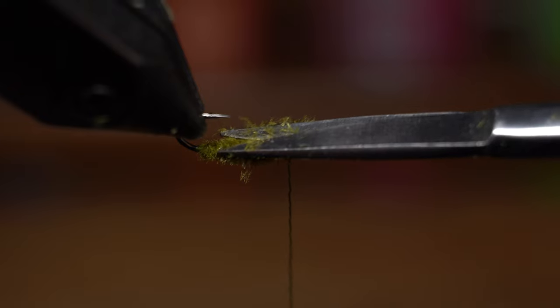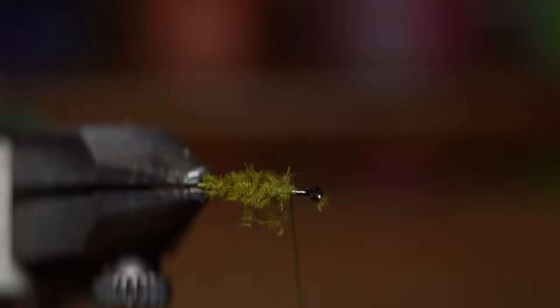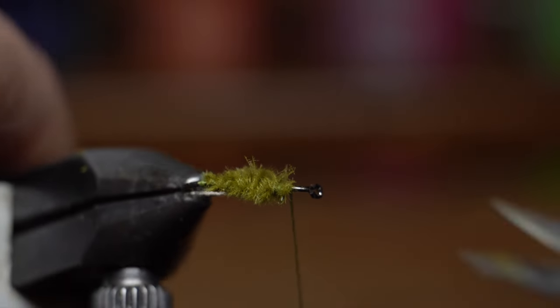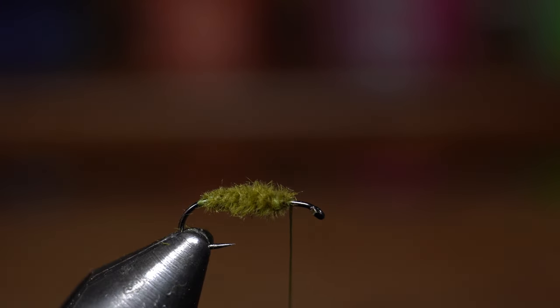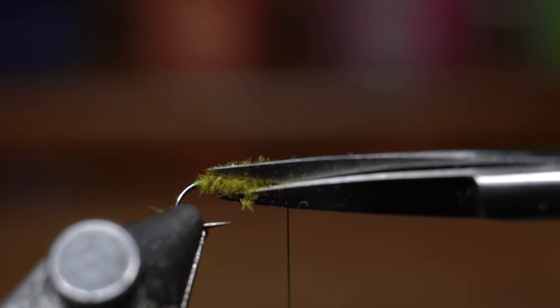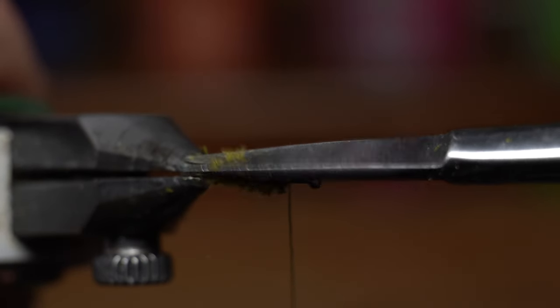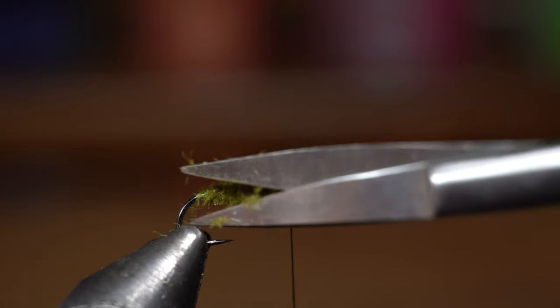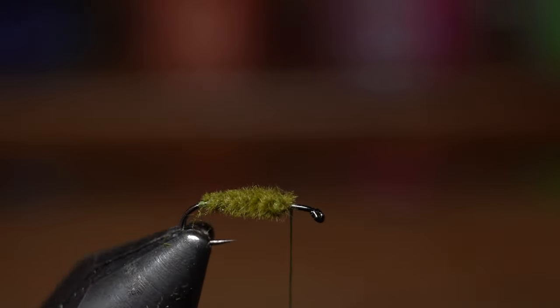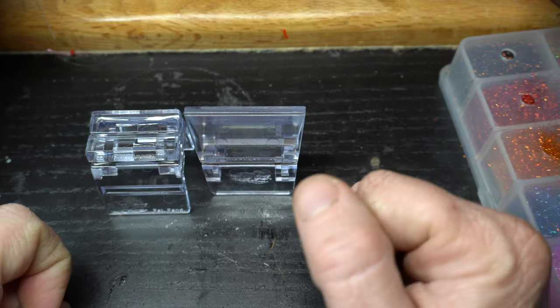Another nice thing about this style body is you can make this perfectly round or you can have a nice flat, wide body. As you can see, it's a little flatter and then wider. You can definitely do that if you want, or you could of course trim this up more to however you want to do it — you're just basically trimming that body to the shape that you're wanting. You can go for a flatter, wider profile. So let's go ahead and make the wing.